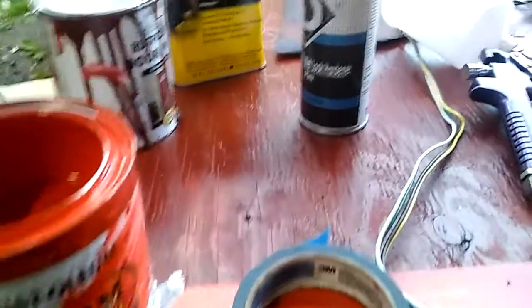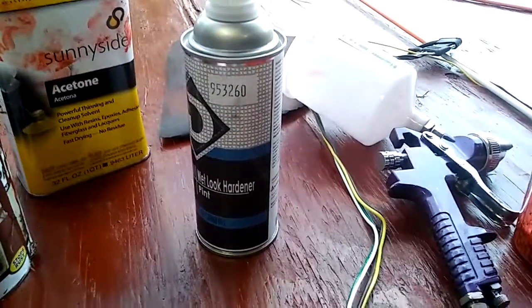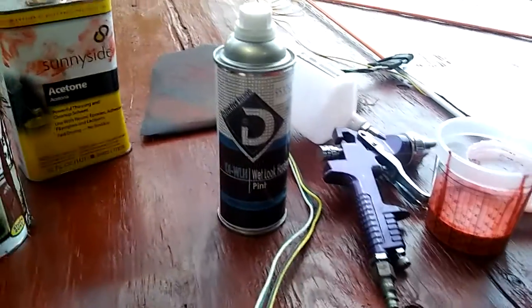It's only a dollar more. Some stores don't have it. I'm using hardener — it's like $20, $30 a can, but if you only use a couple drops, it's 8 to 1, just to give it a little more strength.